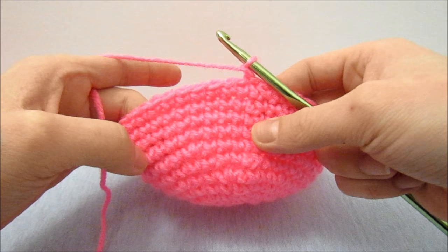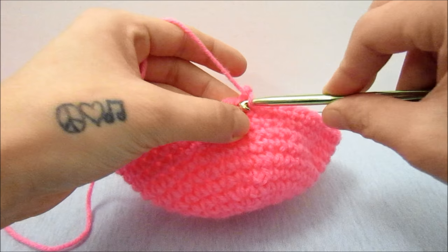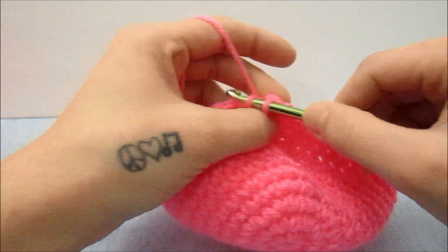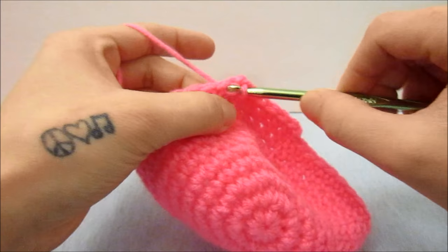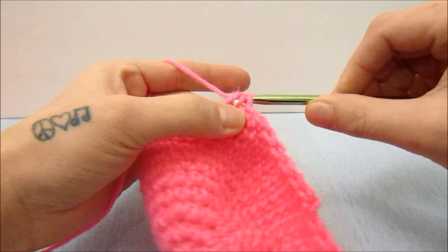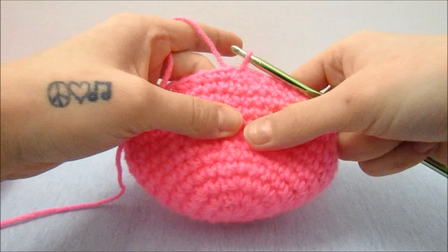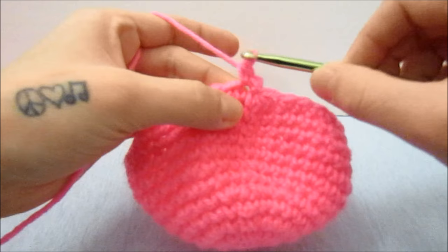Now we are going to start decreasing. We ended by doing two single crochets in one stitch and three single crochets in between, so we are going to mirror that. We'll do one single crochet in the first three stitches and then decrease by bringing two single crochets together, then one single crochet in the next three stitches and bring two together again, repeating all the way around. To make a symmetrical ball, just mirror exactly what you did on the other side. Then do one single crochet in each stitch all the way around for the next round.